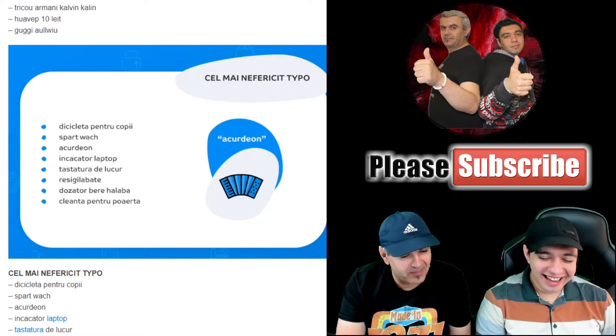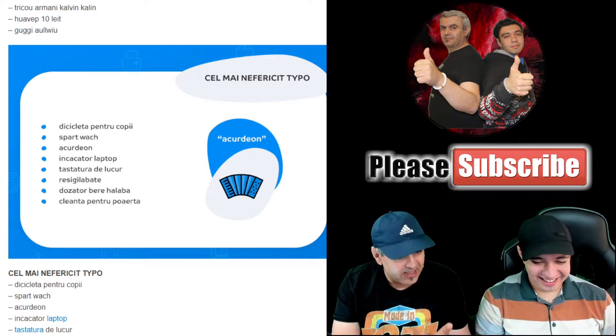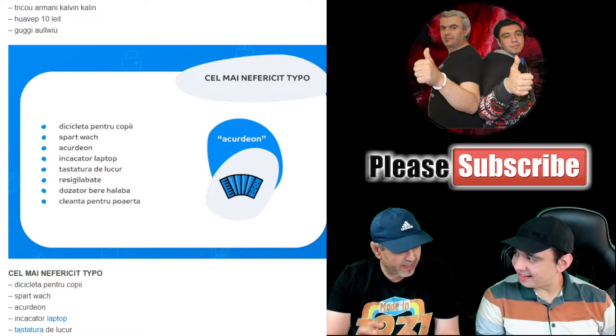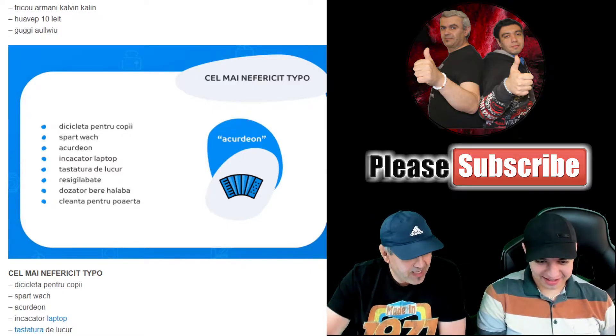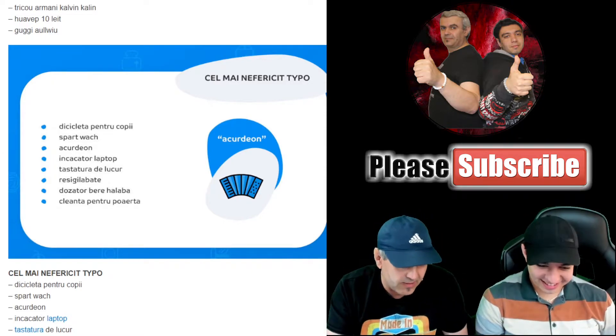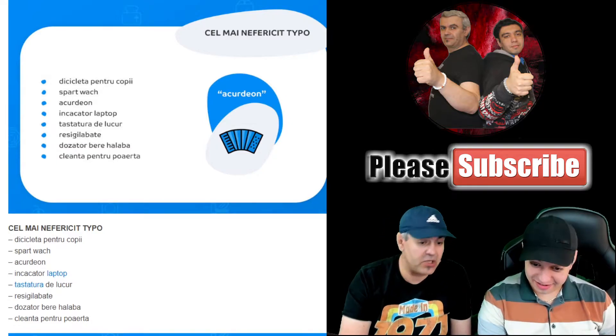We have a beer dispenser — at the halba level. You said that's the 250ml, the halba is 500ml, and we have the halaba which is 1 liter. I've heard of this thing and indeed the halaba exists.